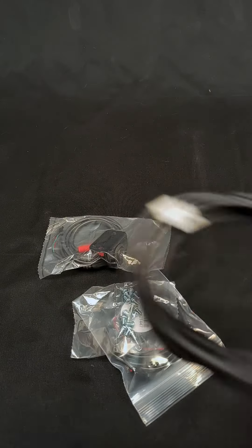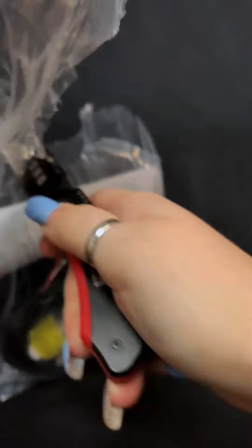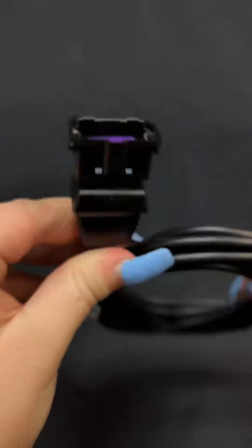First up, customization. With over 30 user-selectable LED color options, you can tweak the needle color, sweep color, and digital TFT display to match your vibe. You also have brightness control for riding day or night. With 12 preset color themes, you can switch up the look with ease, or you can go full-on with customization.